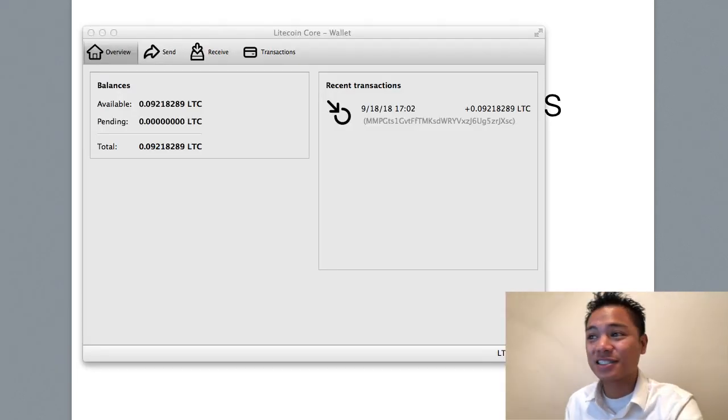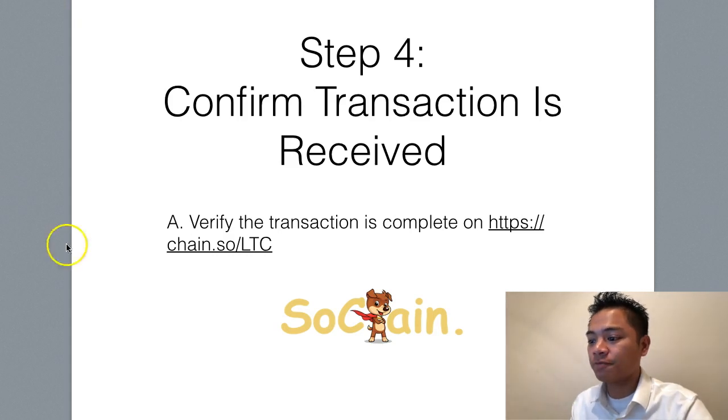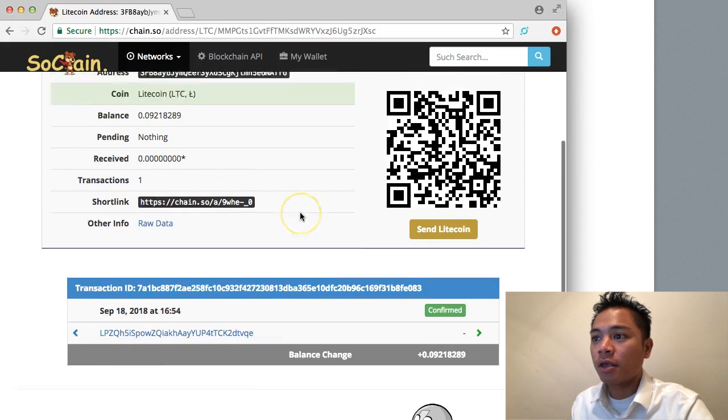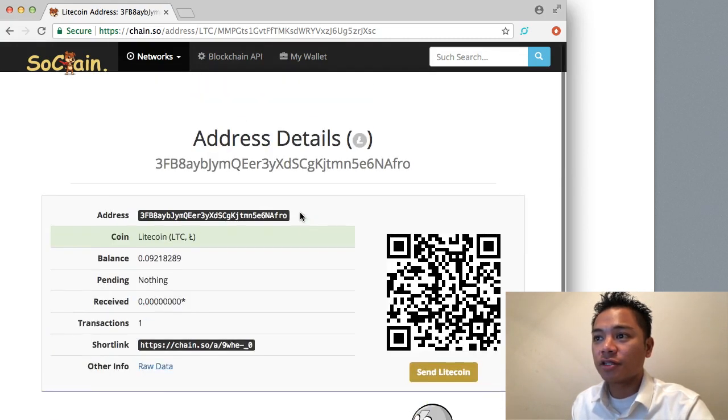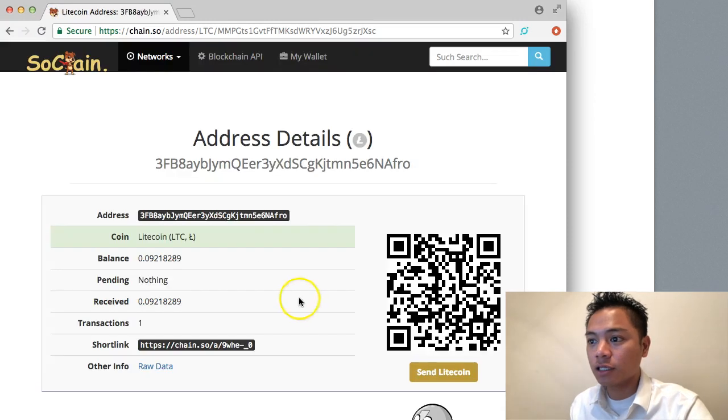We're back — it did take several hours to sync up. So you definitely want to open your Litecoin wallet before you intend to receive or send Litecoin using this wallet — do it the night before, or just ahead of time. At this point we can confirm we received the transaction and check on the blockchain. This is the block explorer we're using — SoChain. I'll refresh the page.